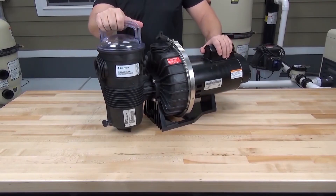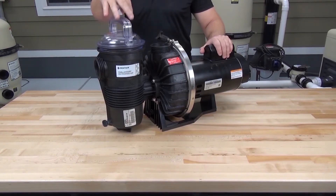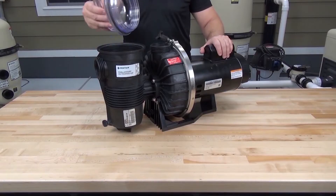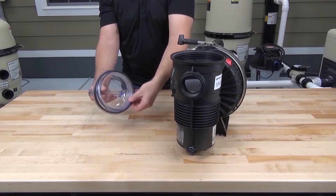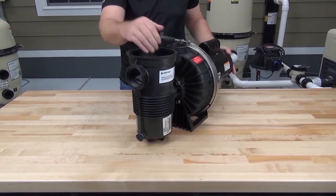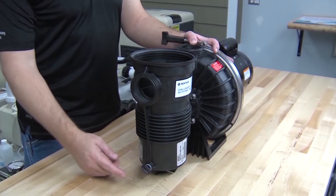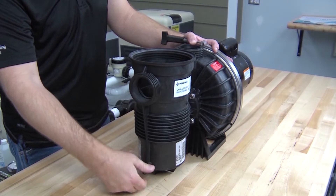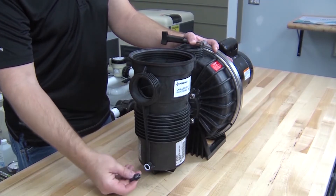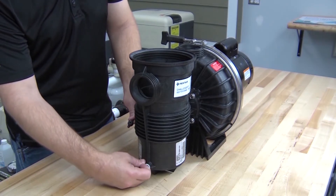Let's start by removing the pump lid. Using the lid handle, unscrew the lid. Let's go ahead and remove the pump lid o-ring while we have the lid. Also remove the strainer basket from the strainer pot. Remove the drain plug from the strainer pot along with the drain plug o-ring.